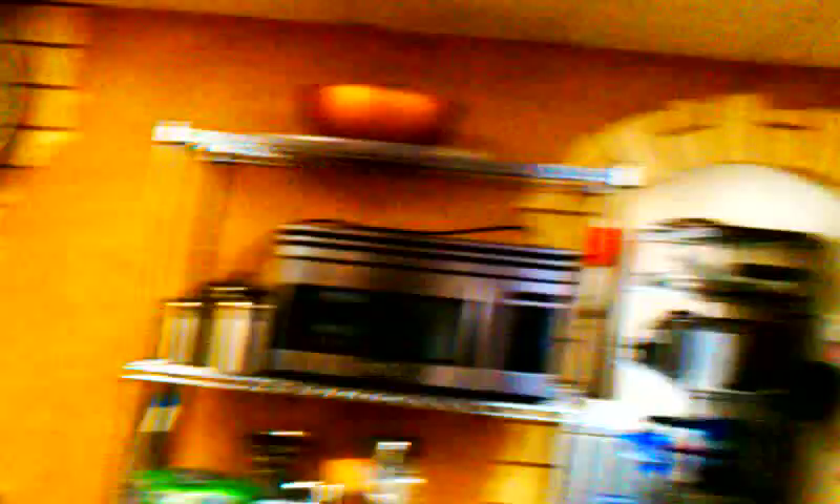Over here we've got an arched entry with the Austin stone accenting that archway. We are in the kitchen at Pleasant View Baptist Church in South Arlington, Texas.